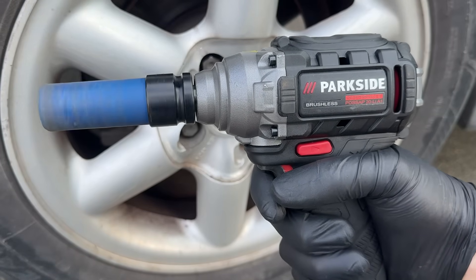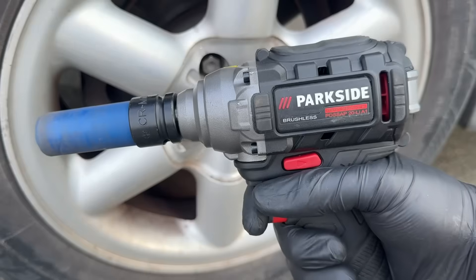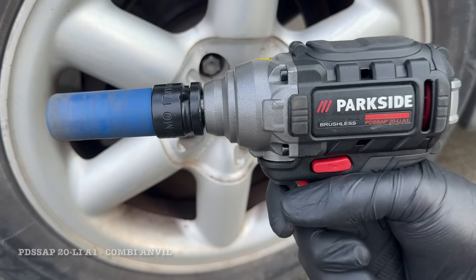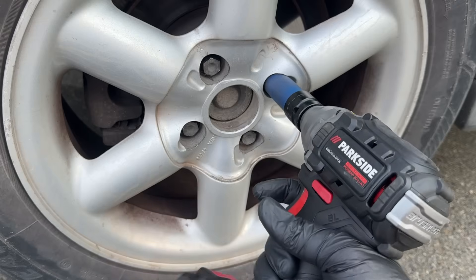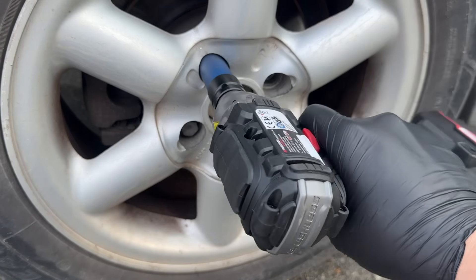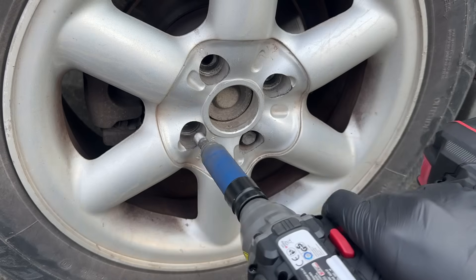Hello and welcome! In today's video, I'm finally going to show you how to make one of these. The Parkside Performance 20-volt A1 impact driver hasn't been in production for a couple of years now, but I still get messages asking me how to modify it with a combination handle.